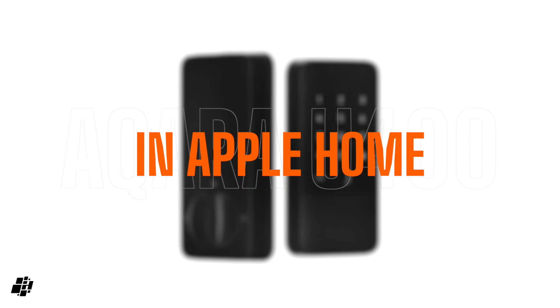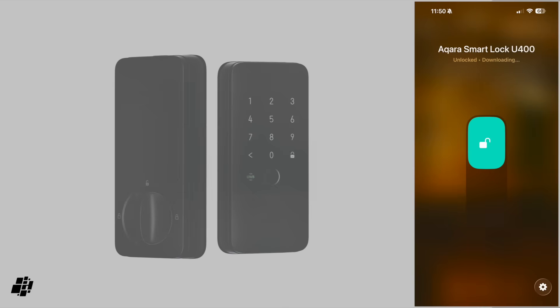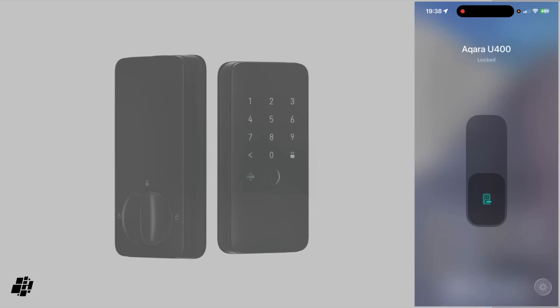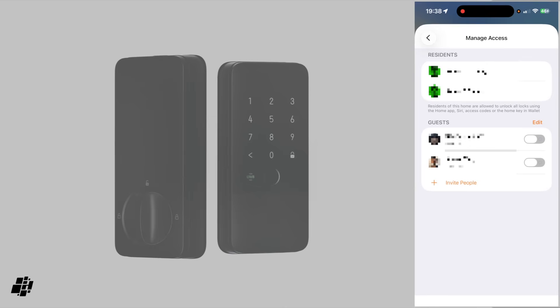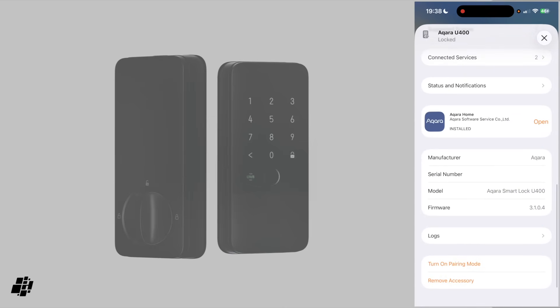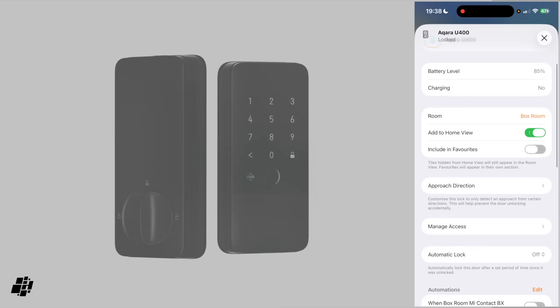I've now installed the lock in Apple Home, and interestingly, the first thing to greet me was an available update directly in the app. It took forever to do anything, so in the end I updated via the Aqara app, which is what I'd advise you to do for the time being. You get the standard single tile for the lock, along with battery levels and charging state, and the manage access feature all in the settings section. As this is a Matter device, you also get to add it to other ecosystems from here. What is totally new is an option labelled Approach Direction, which relates directly to Ultra Wideband.